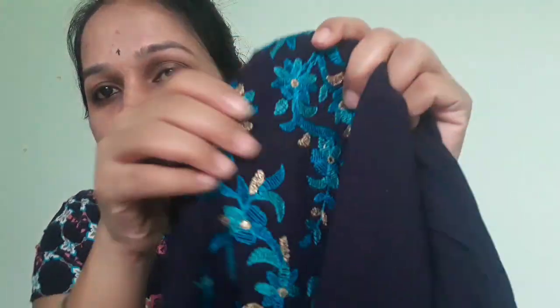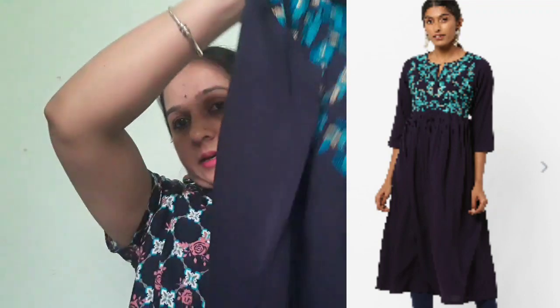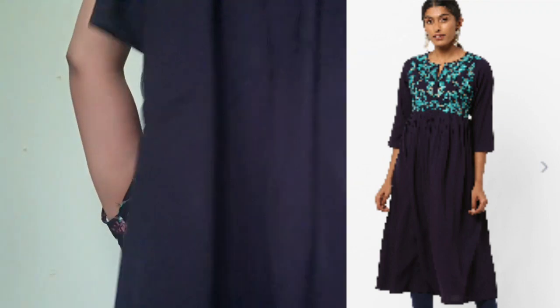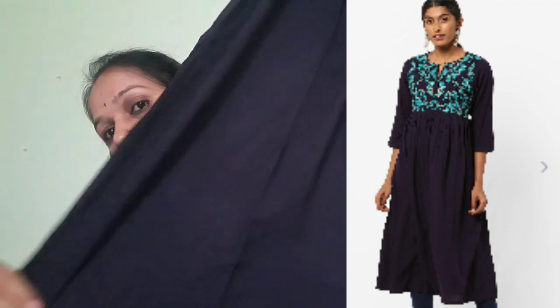This is a very good design to put on top. It has quality color. It has extra lining. This is an Anarkali with a frill. This is a frontal design. The back is plain.